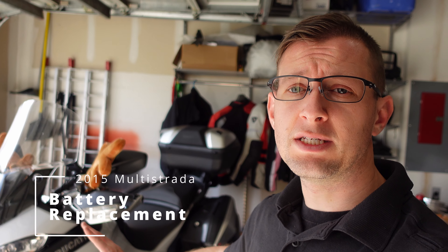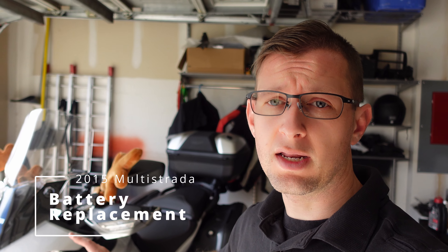What's going on guys? Chris here with 4K Motoring and today we have another motorcycle video. We're going to be doing a simple battery replacement in my 2015 Ducati Multistrada. This process is going to be relevant for pretty much all motorcycle battery changes, so no matter what you have, this should be a quick step-by-step process and hopefully you guys learn something along the way.